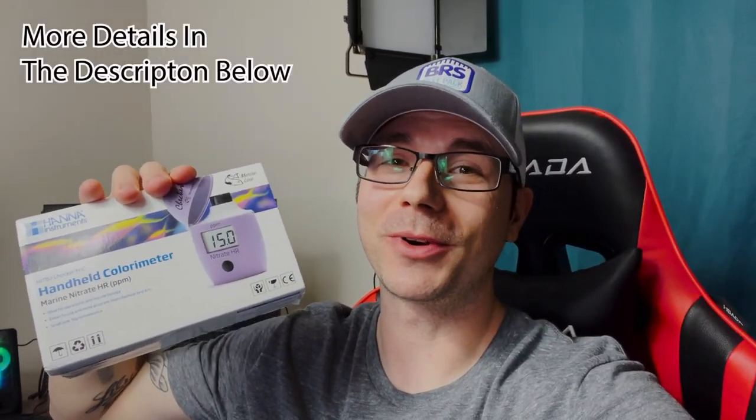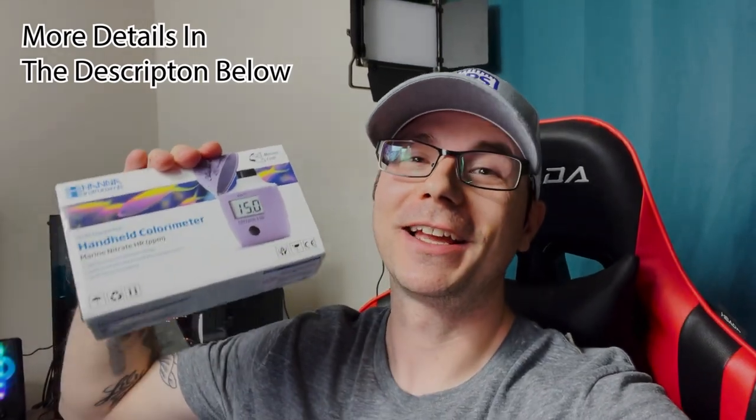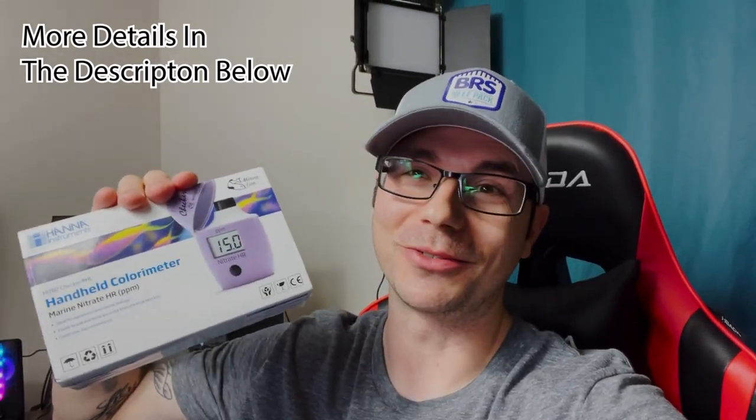Hey guys, what's going on? Brian here. Today is a bit different because I'm going to be giving away a Hannah high-range nitrate checker — this one right here. But first I'm going to show you how to use it. Pay close attention in the video as to how you can enter and win one. Just want to note: this one is mine, and the one I'm sending you will be brand new. I have it here ready to ship.